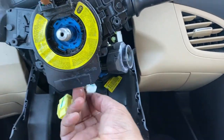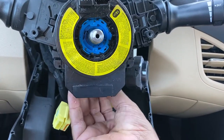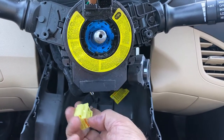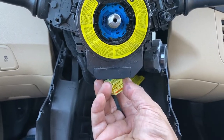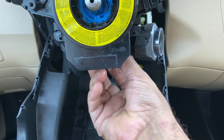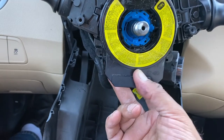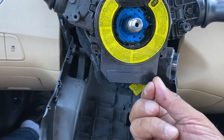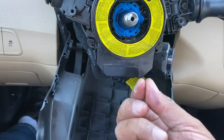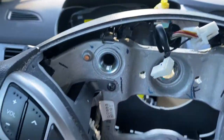If you forget something you're gonna have the cruise control not working or sometimes the horn doesn't work. Make sure you don't rush yourself. You can connect the connector while you have access - make sure you hear the click all the time. I push twice and then pull once to make sure it's in place and don't pull too much, just be sensitive.